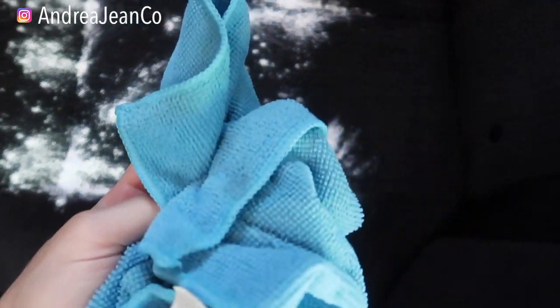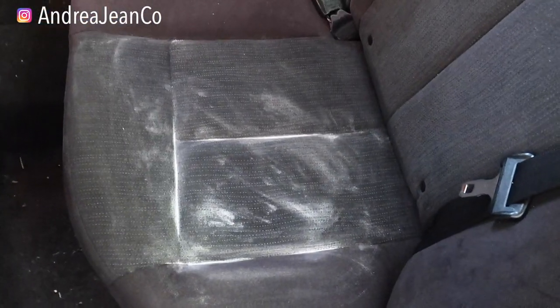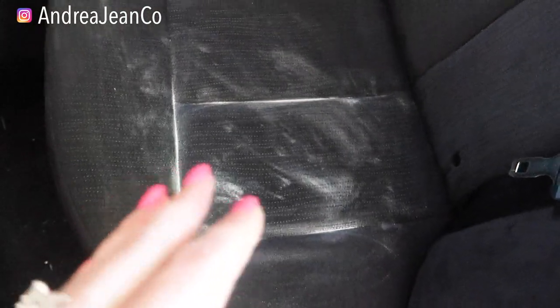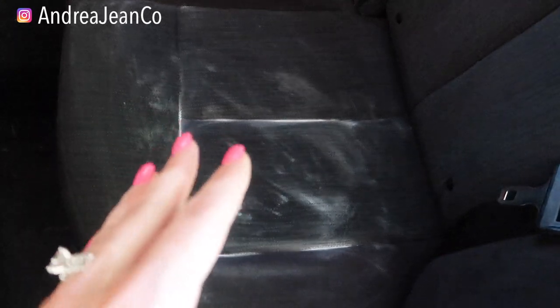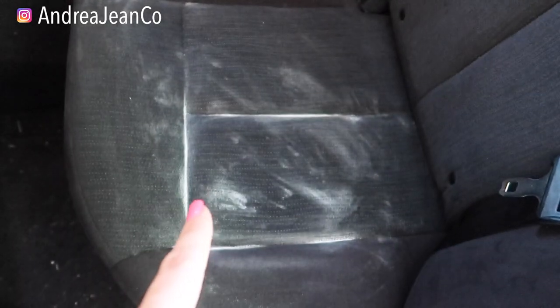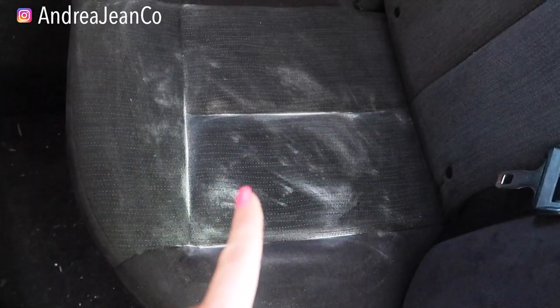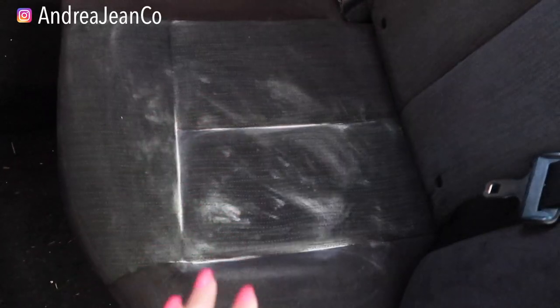You can put a generous amount on there, and I just like to take a microfiber cloth and rub it into the fabric — get it in all over. Depending upon how stinky your car is and how set in those smells are, you're going to want to let this baking soda sit for as long as possible. The more deep-set stains you have, the stinkier it is — like with cigarette smoke or other types of smoke — the longer you want to let it sit. Baking soda is awesome: you put it in your fridge, your freezer, and it absorbs all of those smells. So I'm going to let this sit and come back and vacuum it all up.